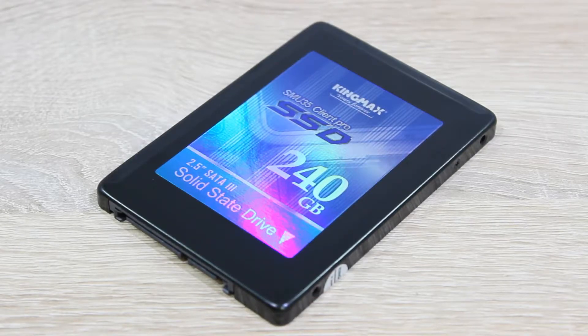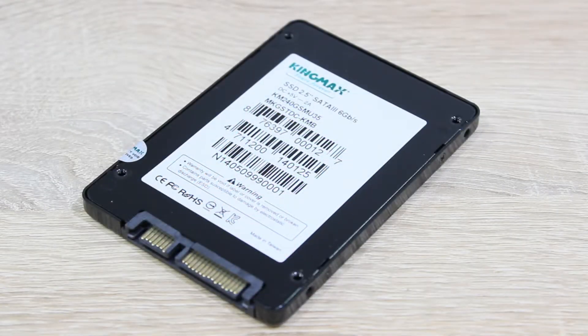You should expect sequential read results of up to 550 MBps and write results of up to 520 MBps. This 240GB version should reach up to 85,000 IOPS. The SATA 6Gbps interface is used here and KingMax backs this SSD up with a 3 year warranty.